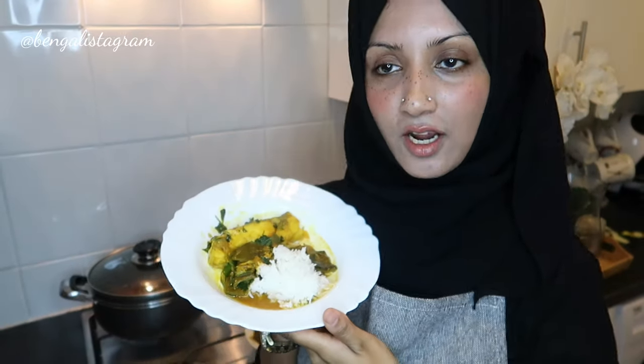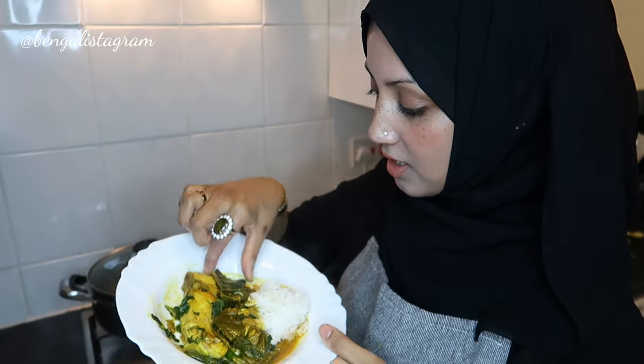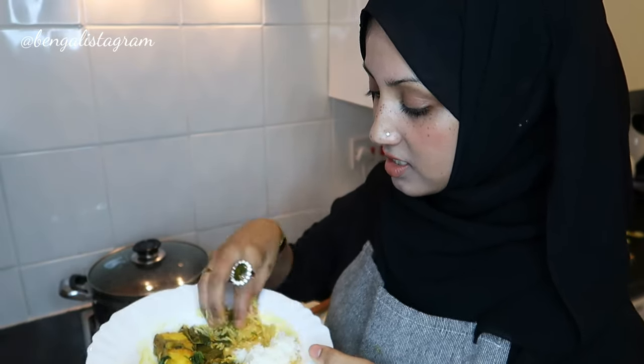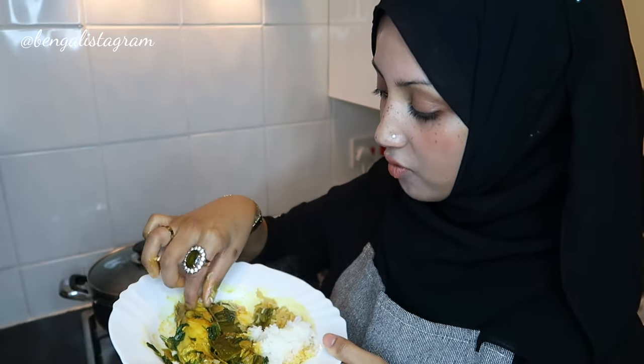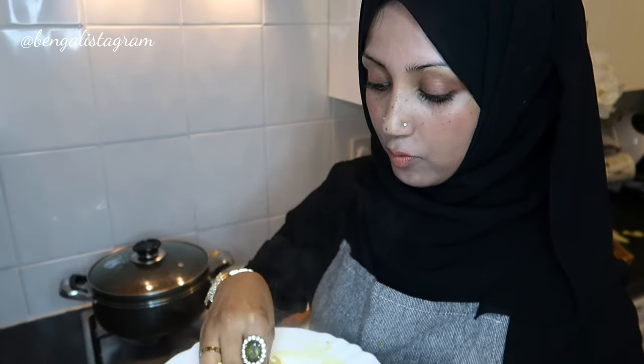Guys, my fish curry is finished, alhamdulillah! Let me taste some with you. Look at that — such a beautiful color and just the perfect consistency with the shida. Here's the fish — be careful, there's loads of bones in Bangladeshi fishes. That came out so amazing, mashallah — it's going to be really nice. Hope you guys enjoyed this cooking tutorial, make sure you comment, like, share, and subscribe to my channel. Bye!